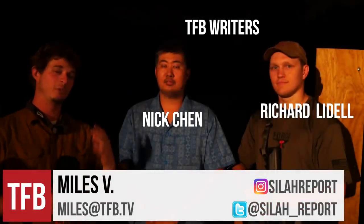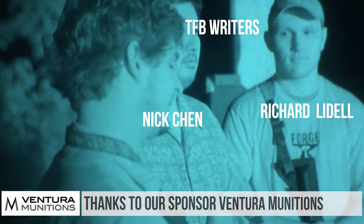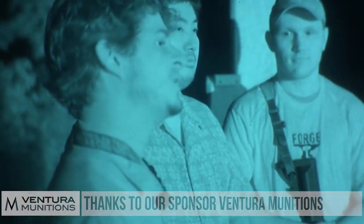Today we're going to be talking about night vision. Before we get into that, I want to thank Venturi Munitions — big shout out to them for supplying the ammunition for a lot of our episodes. We really appreciate that.